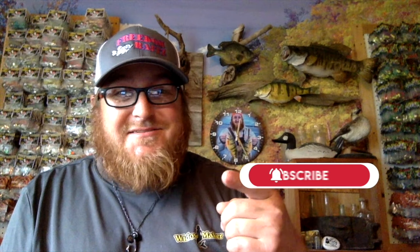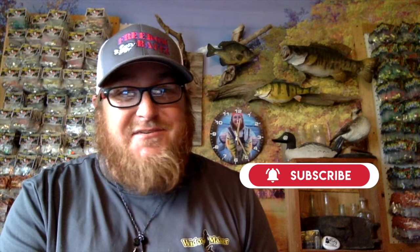Make sure you hit that subscribe button so you never miss any of these great adventures. It's gonna be an epic fall.